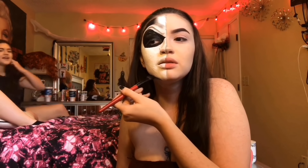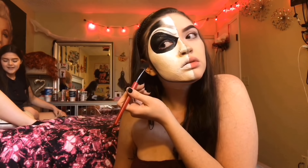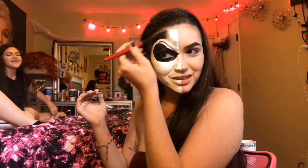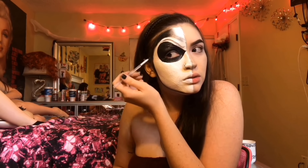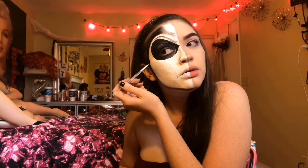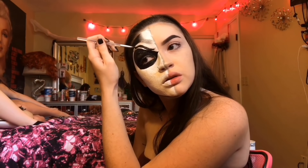Then I'm going to go around my eye with some black cream makeup and I'm just going to fill that in. Then with my e.l.f. liquid liner, I'm going to paint the inner corner and clean up some of the sides of the eye. Then with the gray eyeshadow,